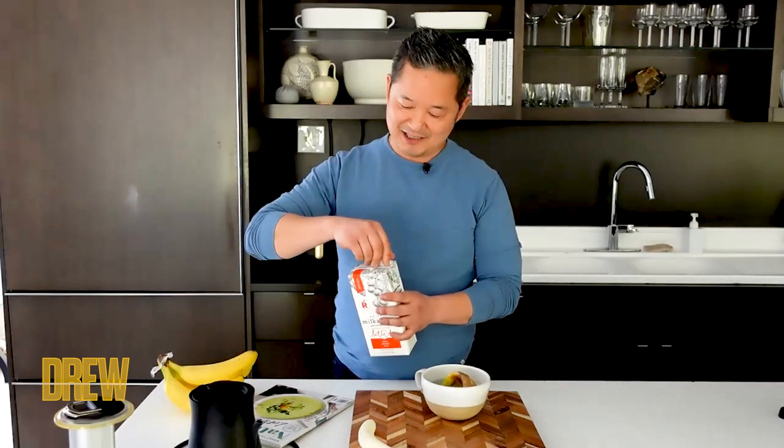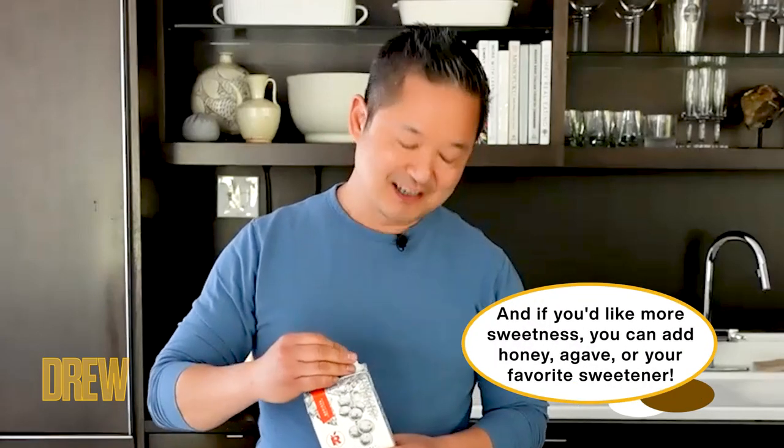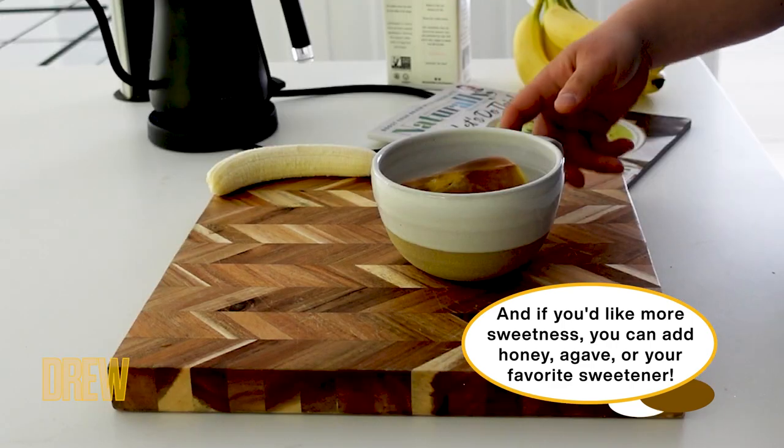Steep it for about five to ten minutes, and then take out your banana peel. What I like to do is also dress it up — you can add a splash of your favorite milk, or in this case I'm using a macadamia nut milk, a little splash of honey, or agave syrup or brown sugar. And then all you have to do is enjoy.